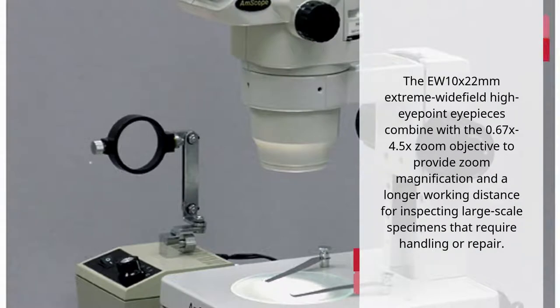The EW10x22M Extreme Widefield High Eyepoint Eyepieces combine with the 0.67x to 4.5x Zoom Objective to provide zoom magnification and a longer working distance for inspecting large-scale specimens that require handling or repair.